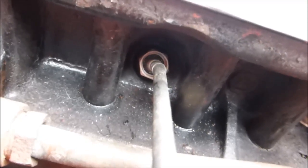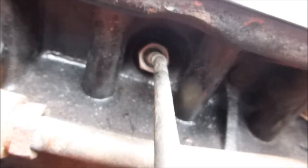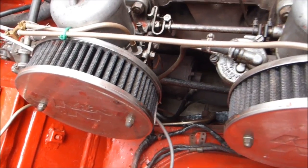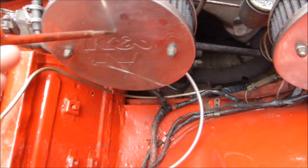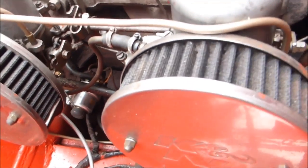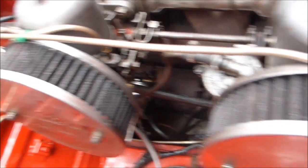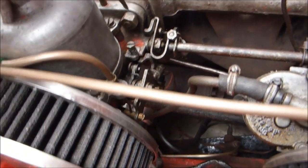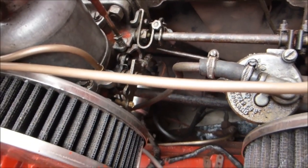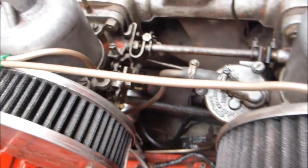Carburettors are balanced and revs are alright. With the air cleaners back on, the engine has slowed right down because it's sucking air through even though they're perfectly clean. If necessary just adjust with the final part there.